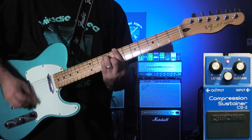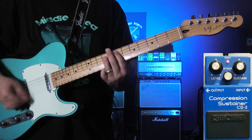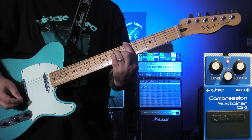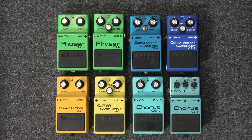In 1981 Boss released the successor to the CS-1, which was of course the CS-2. These two pedals overlap for about a year before the CS-1 goes extinct. Around 1981, Boss started to update a number of their designs and go from using a two-knob format to a three-knob format, and this pedal was no different.